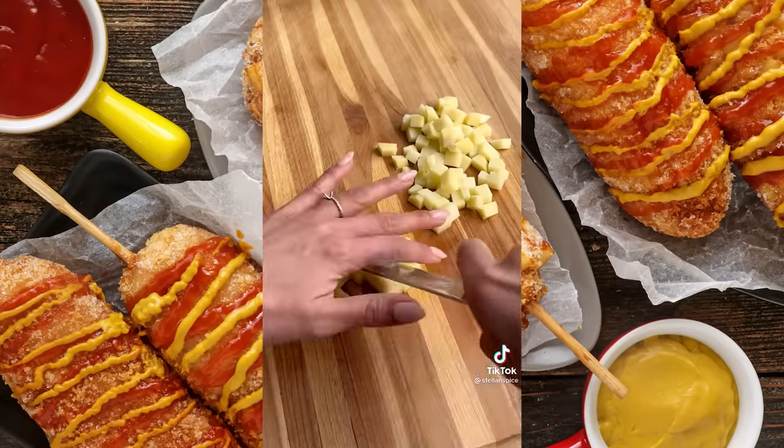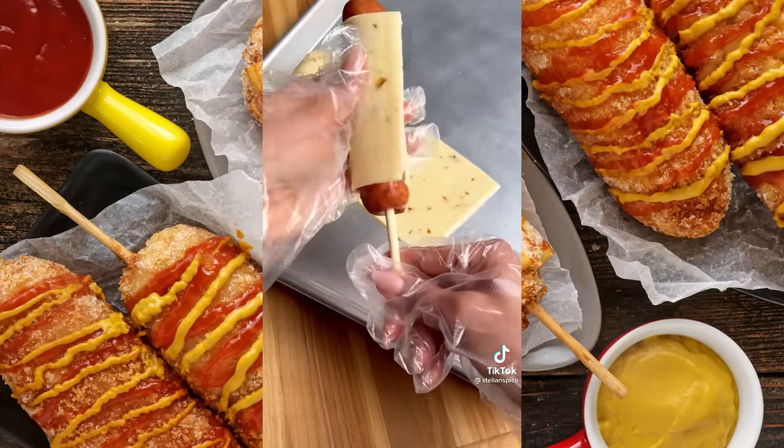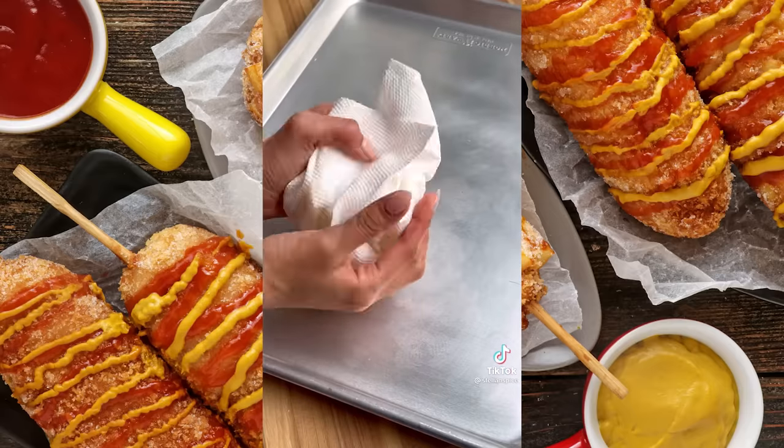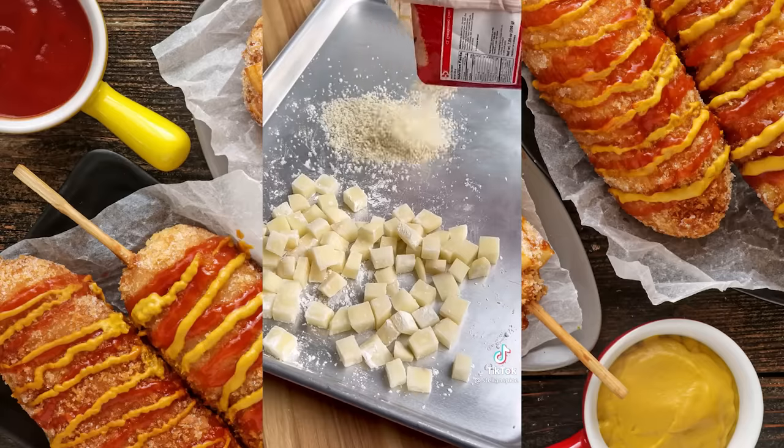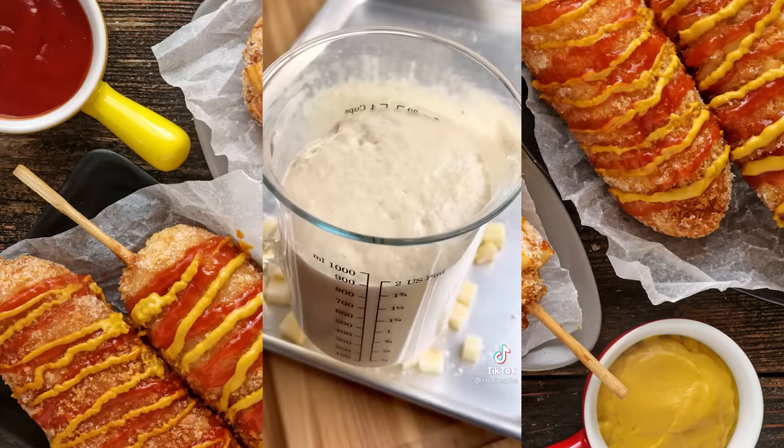Cut a potato into small cubes and soak them in water, then skewer your favorite hot dog or sausage links. Drain and pat the potatoes dry, toss them in cornstarch and a pinch of salt, then lay some panko bread crumbs next to them. The batter should be doubled in size by now.